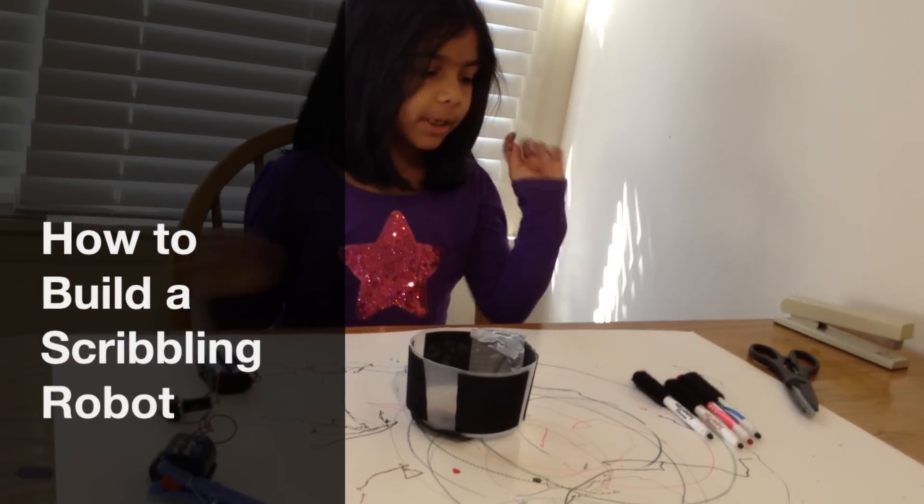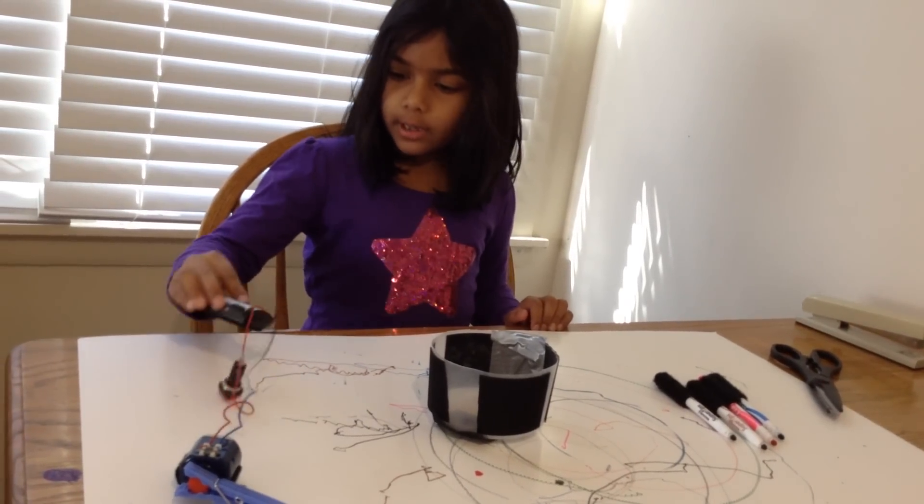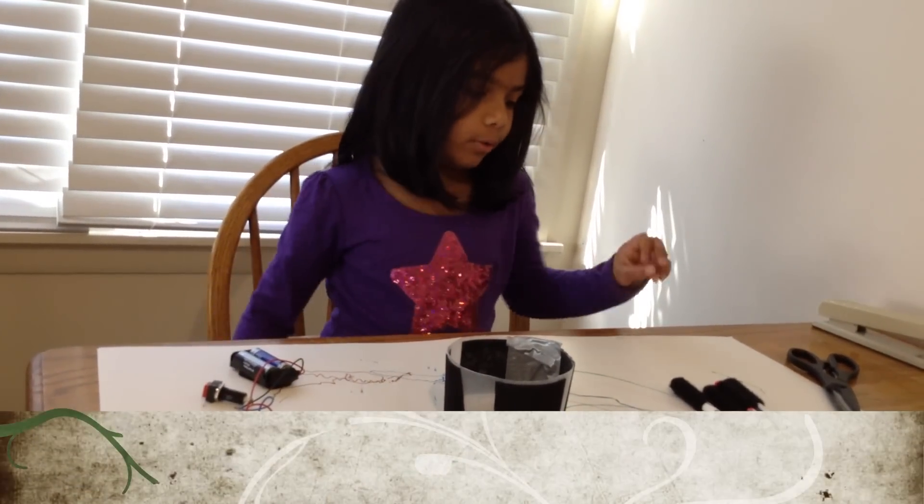We're going to make a scrambling robot. You need markers, a cup, a motor. Put batteries, a switch, a motor, and attach a clip to the motor.